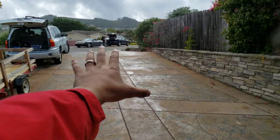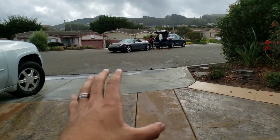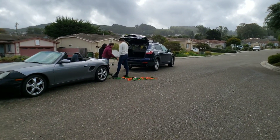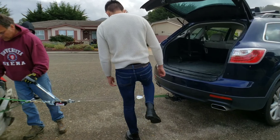Hey guys, welcome back to another video. Today is going to be a very interesting video — it's extremely cold outside and starting to rain, but we're beginning the repair on the Porsche. We're jumping straight into it. It'll be a little tricky because it's raining, but I'll do my best to film the entire thing. I'm not using my gimbal stabilization equipment because it's too expensive and I don't want to ruin it, so sorry about that.